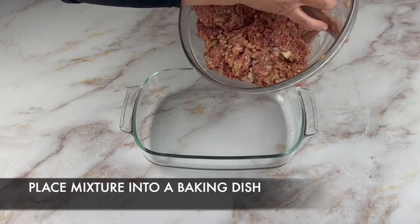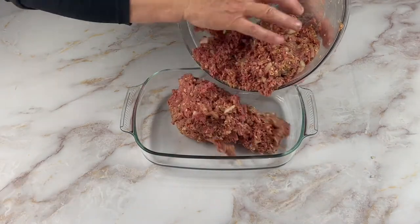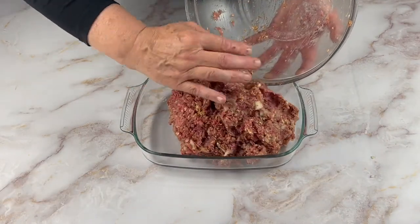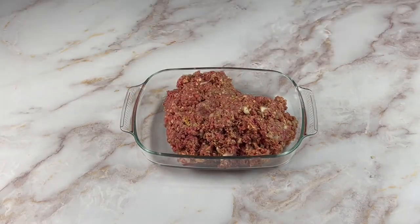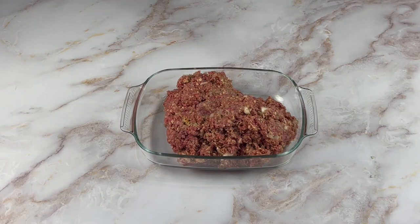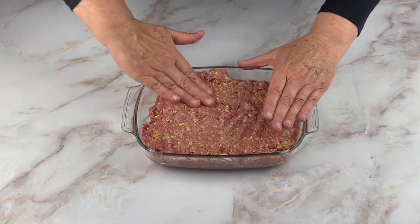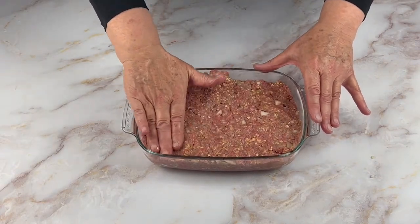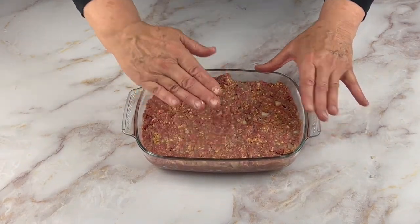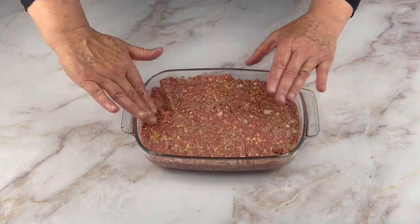Now place your mixture into the pan. The dish I have chosen is this glass oven safe baking dish. A bread loaf pan which is more narrow and taller will make your meatloaf in the traditional way, thus the name meatloaf. Spread the mixture throughout the pan and tap and pat spreading it out evenly.